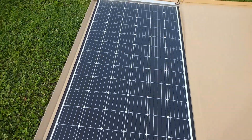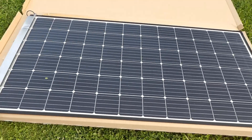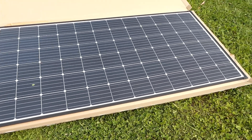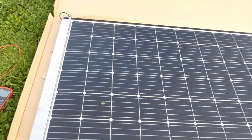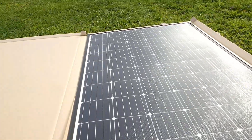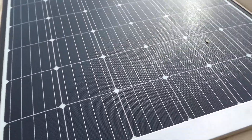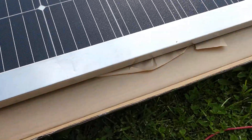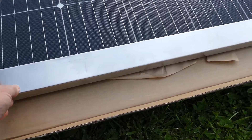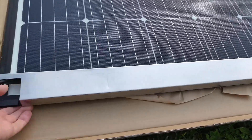There we go — this is a Sunman e-Arc 355 watt panel. As you can see, it's quite big — it's about two meters by just over a meter. It has a stainless steel shroud along the top which covers the terminals.